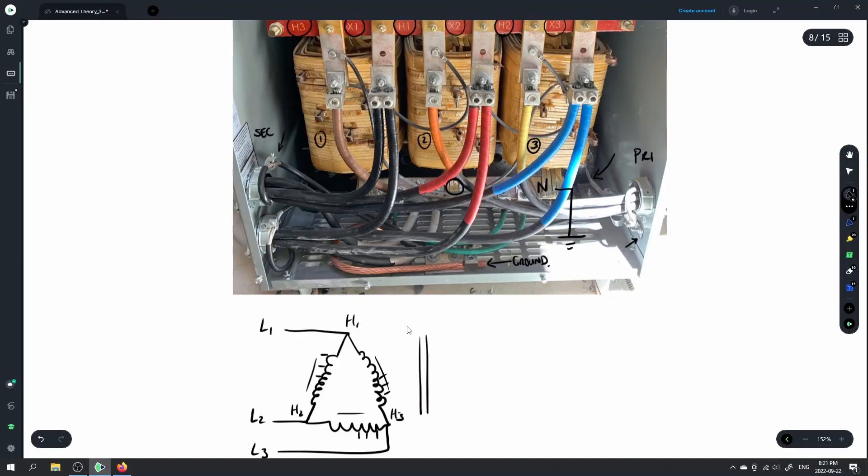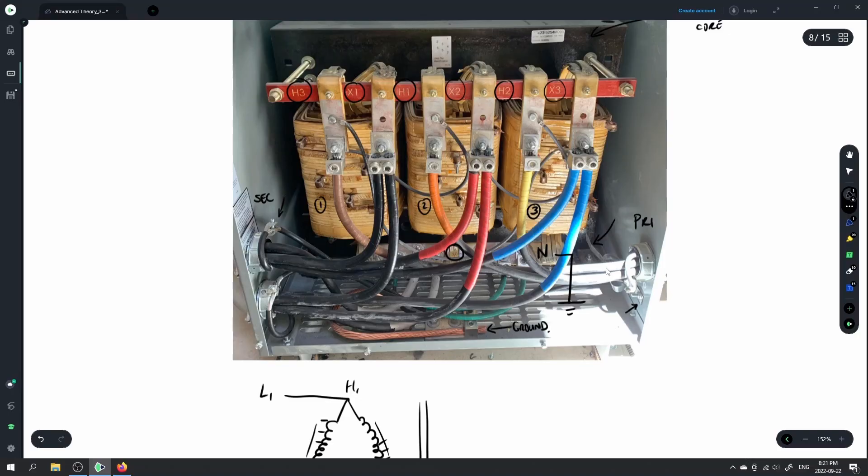The taps allow you to deal with voltage drop — maybe there was a voltage drop on your primary conductors and you want to boost that voltage, or the voltage on the output is a little too high and you want to step it down a touch. You have the ability to make small percentage changes on the voltage input, which will affect the voltage output of the transformer.